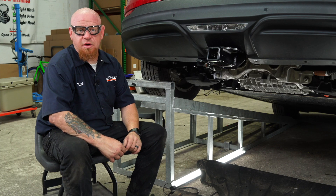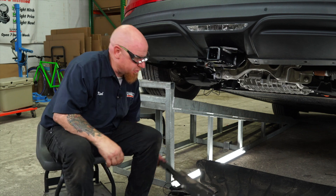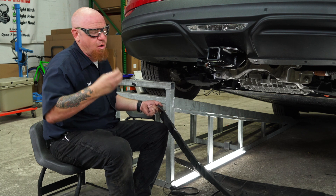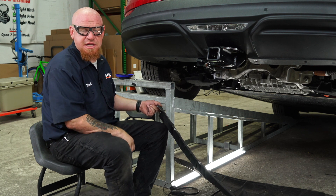We are now ready to reinstall our underbody panel on the rear of the vehicle, so we're going to go ahead and bring it up. We're going to use our large push clips to get it aligned and hold it into place while we put in the rest of our 10-millimeter bolts.